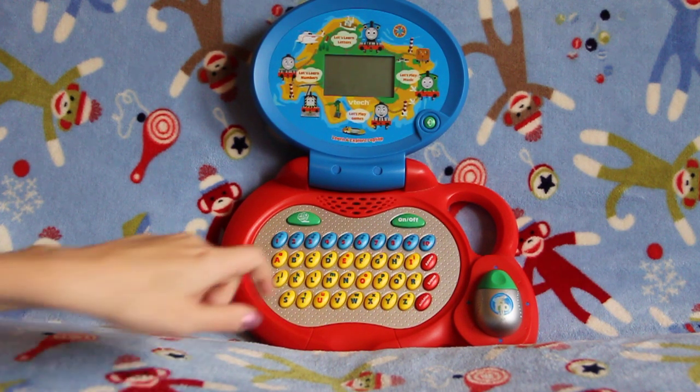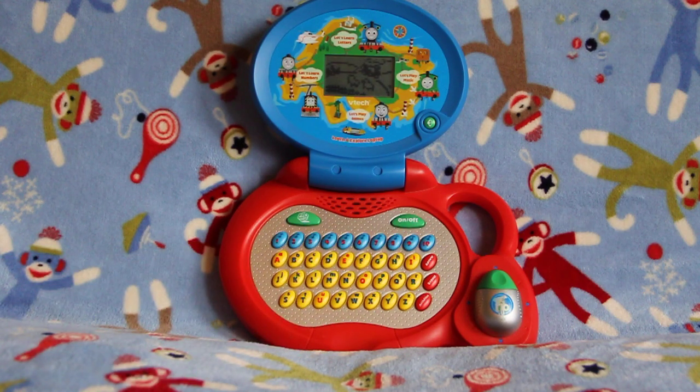So let's turn the laptop on. There are 30 different activities; when you turn it on it will scroll through the activities. The top right tells you what number the activity is — 1, 2, 3, all the way to 30.